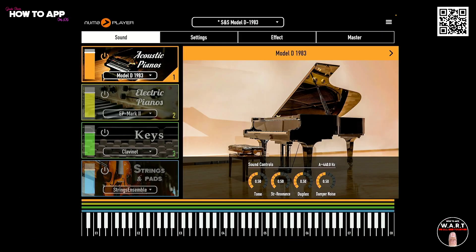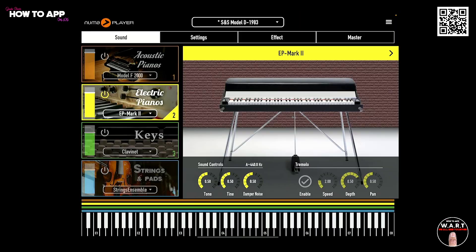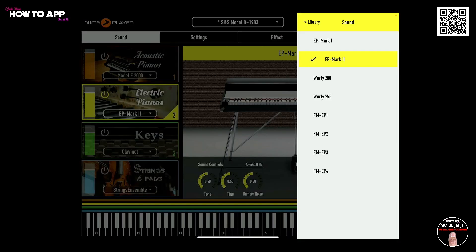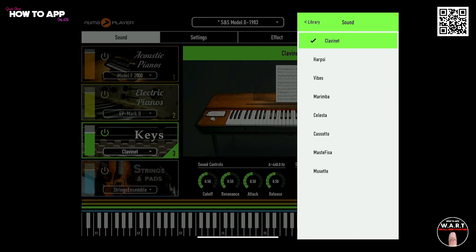You get a whole bunch of amazing instruments. Let's take a look at the acoustic pianos — you get four acoustic pianos here to choose from. And then we have electric pianos; you've got heaps of electric pianos here to choose from. You also have the key section here. Let's have a look at the instruments in here: harpsichords, vibes, marimbas. You've got them all in here. Heaps of variety.